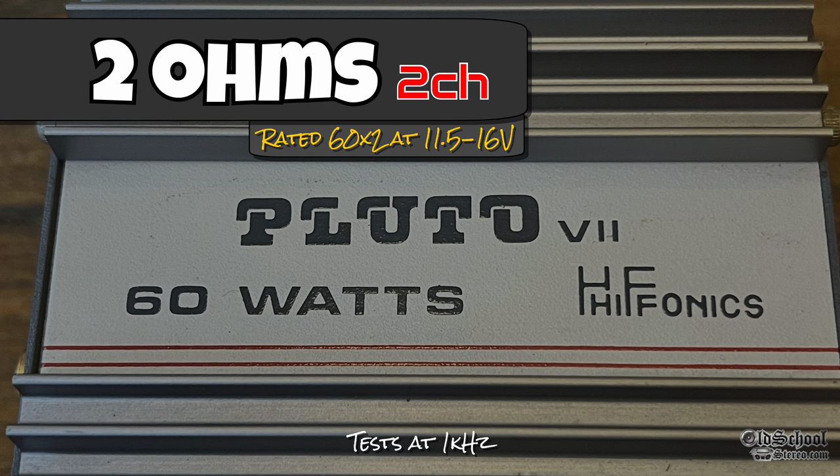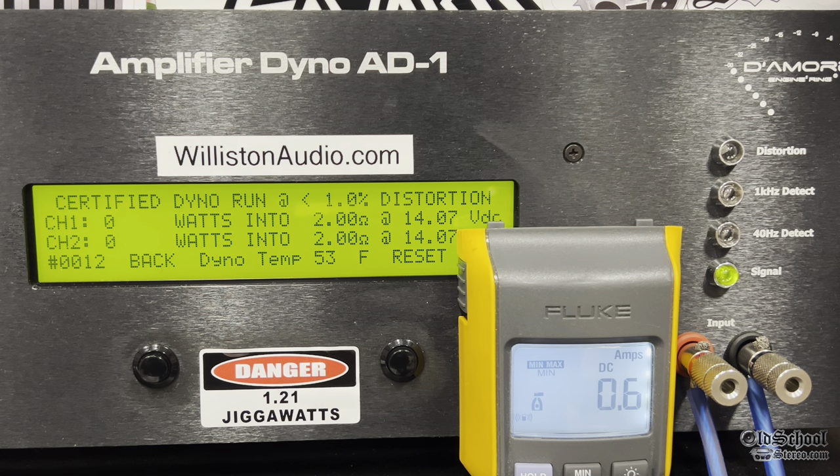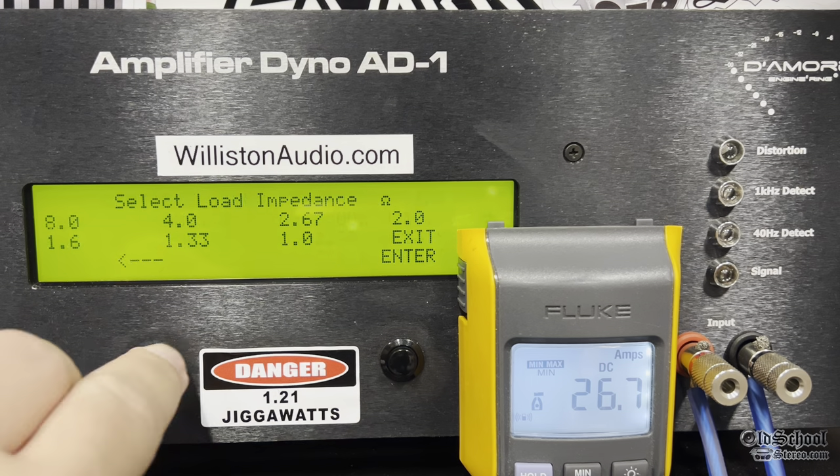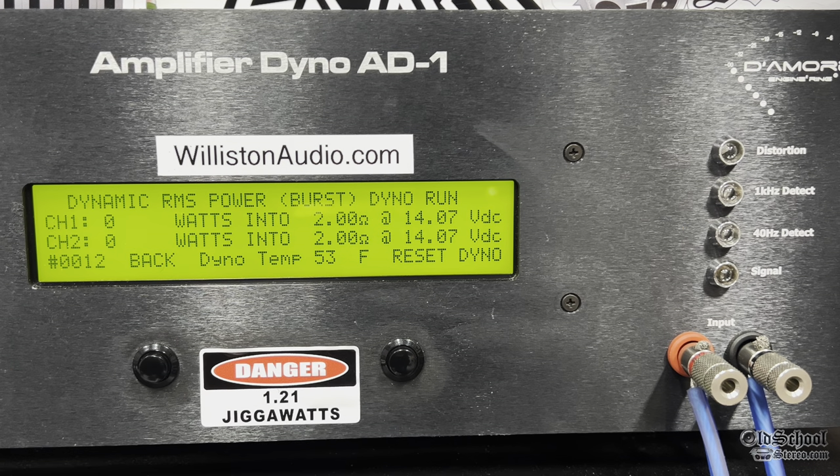Let's try 2 ohms — it's rated 60 watts by 2, which is kind of unusual for an amplifier to double its rating; that typically doesn't happen with Class AB amps. But here we go: 66 watts per channel right at 14 volts, so it definitely does the 60 plus a little bit more. Uncertified to clipping — do we beat 66? Yes, we do: 81 watts per channel at 13.95 volts. And then the dynamic pulse track test simulating IHF 202 gives us right around 85 watts per channel at 14 volts. I'm kind of impressed, to be honest.